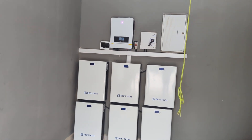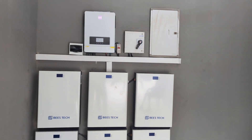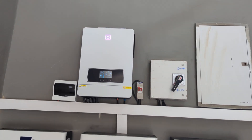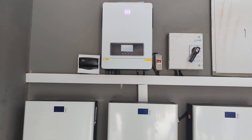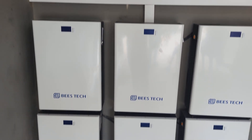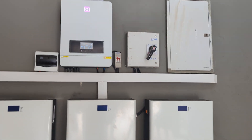So hello guys. We are done with the installation, and this is a 10.2 kilowatt system. This is the inverter that was ordered from his partners outside, and this is how we did the installation. As you can see, it's a neat work done, a very neat work done.